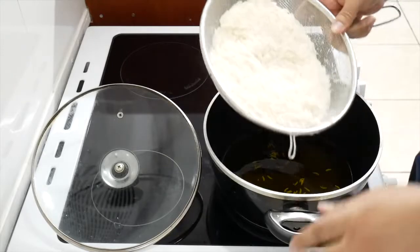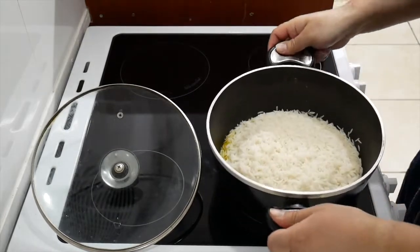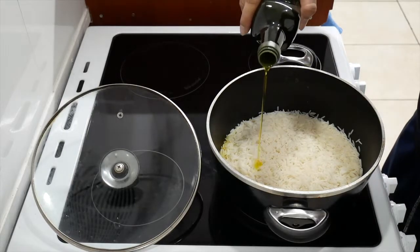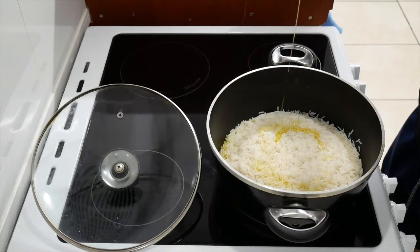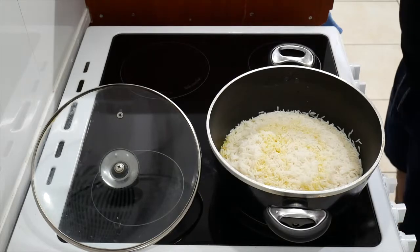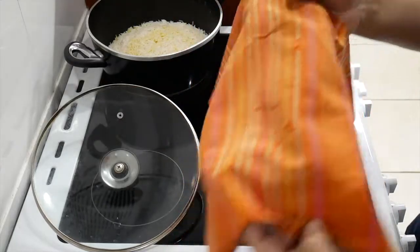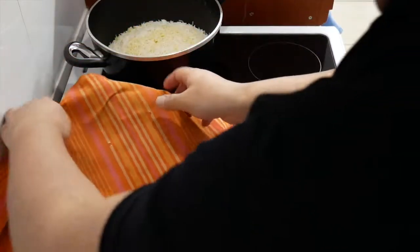Drain the rice, pour it in. Then all you want to do — just so it doesn't become dry — add a little bit of oil, not too much, just a tiny bit. There you go. You want to put it in, turn the heat back on but on low. Leave it on low and use a lid to cover it up like so.